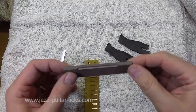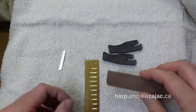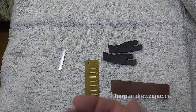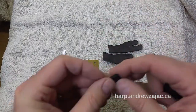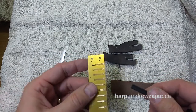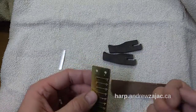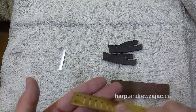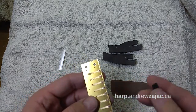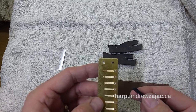I want to talk about my flatness tool and the reed plate claws. Formerly I offered the F tool with its own reference bar for straightening reed plates. When reed plates are not flat there's not a good contact on the comb and the harmonica doesn't play as well or have a good tone as it should. So we need to correct that.